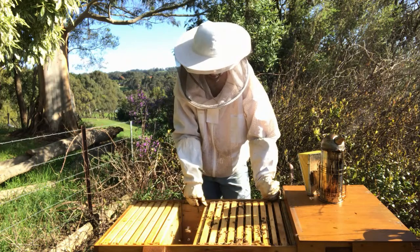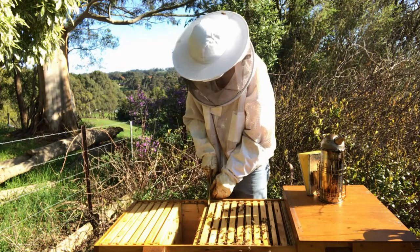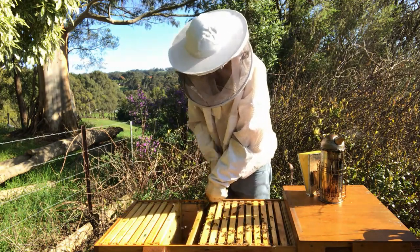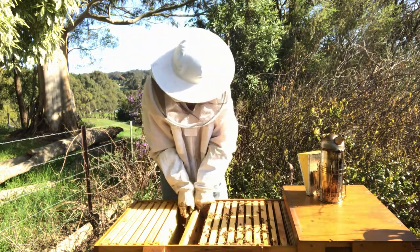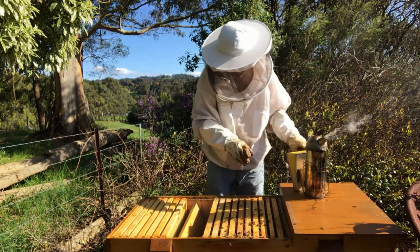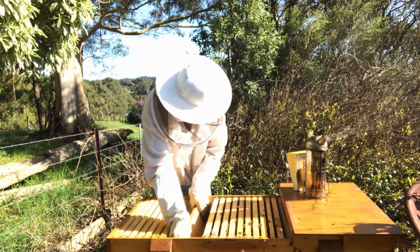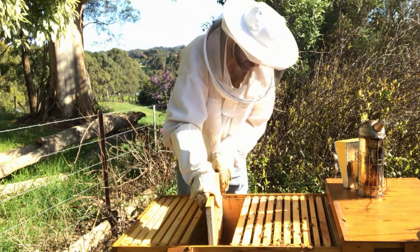First I need to take this follower board out. It might be stuck in there — bees glue it in very well. I'll add a bit of smoke. Okay, now we can take this follower board out.